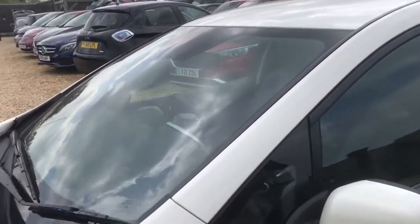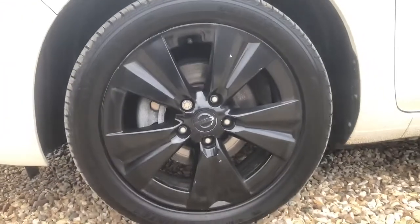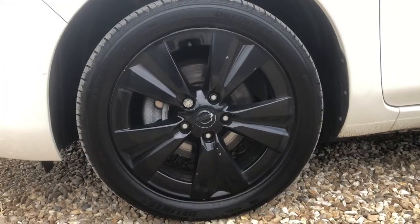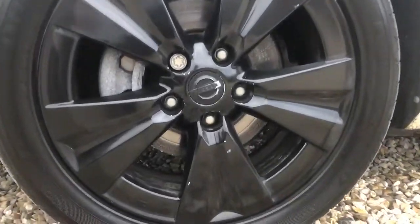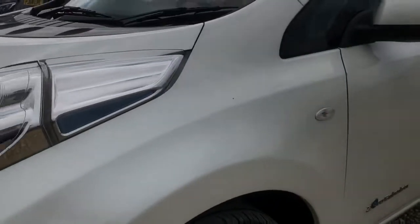Other things you get from the Techna variant: you have a 360 camera as well as your reversing camera, so you have that bird's eye view when you're looking down and around at it. Which makes this a really nice, easy vehicle to park.